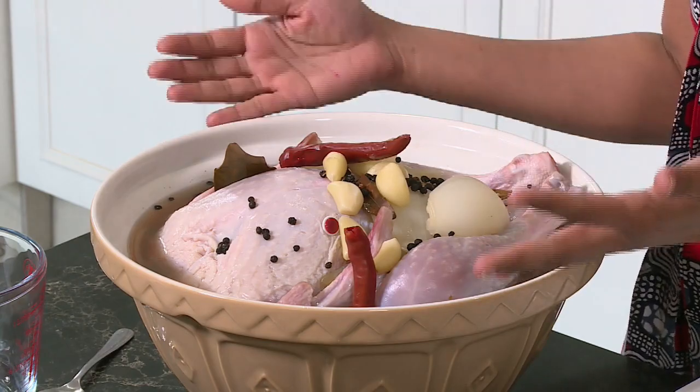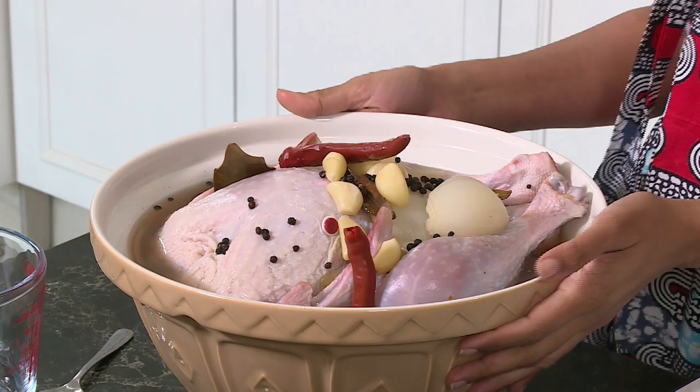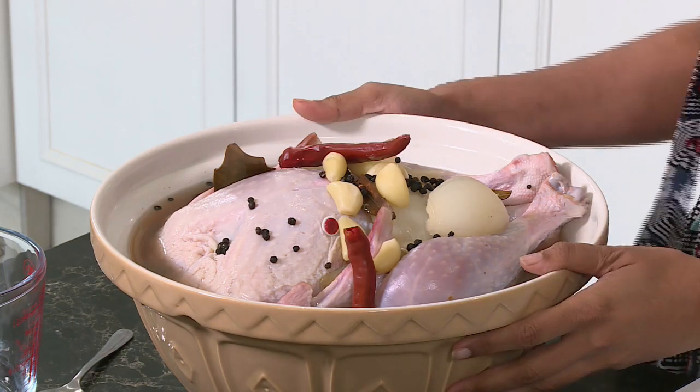I try not to think about the first turkey I ever roasted — it was a complete disaster and I still feel quite embarrassed. It's all about flavor when you're making a turkey. I've had the turkey sitting in some homemade brine. In that brine we've got chicken stock, black peppercorns, bay leaves, some cinnamon, dried red chili, garlic cloves, black pepper, and some onions. To make the brine, simmer these ingredients together until it comes to the boil, let it cool down, place the turkey in the brine, and refrigerate it.